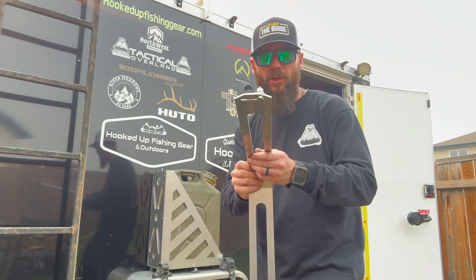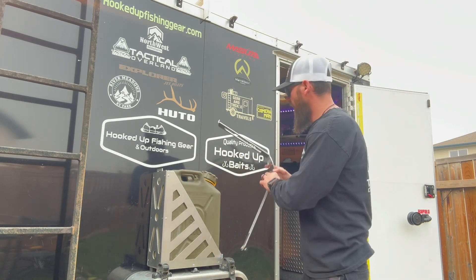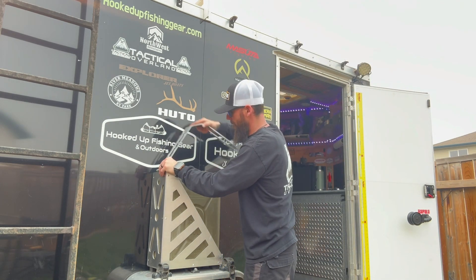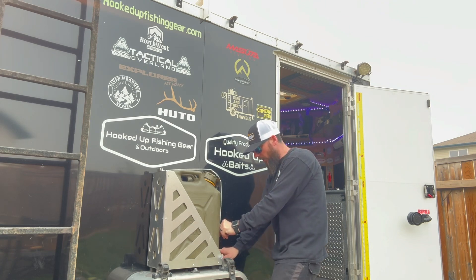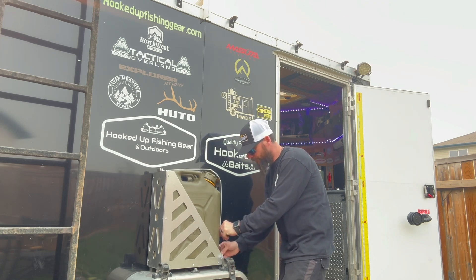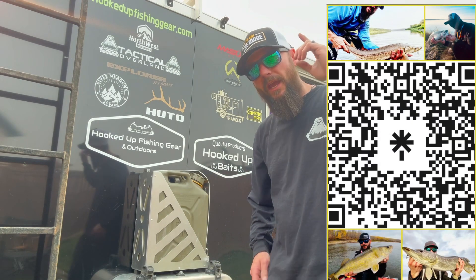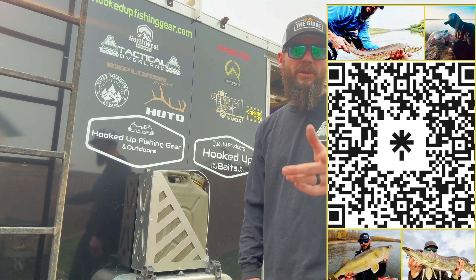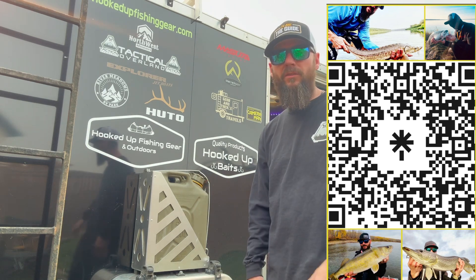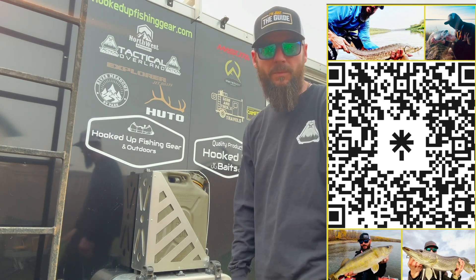So off to the fab shop, and I simply bolted a P-clamp onto it, and that allows me to still be able to lock it into place. And there we have it! Thanks for tuning in to Gear and Tackle Travels, and don't forget to subscribe to Tactical Overland's YouTube channel as well. If this is your kind of thing, feel free to subscribe, hit that like button, and we'll see you next time on the next modification.